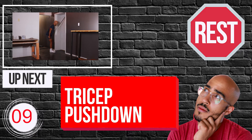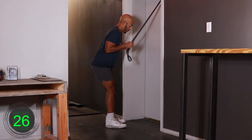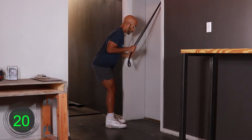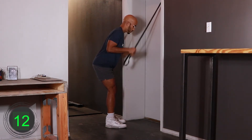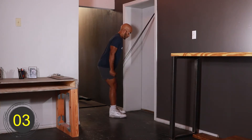10, 9, 8, 7, 6, 5, 4, 3, 2, 1, go. [Exercise 1 active for 30 seconds.] 10, 9, 8, 7, 6, 5, 4, 3, 2, 1, rest.